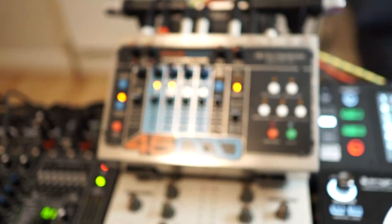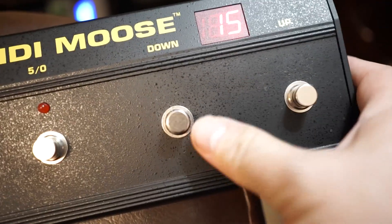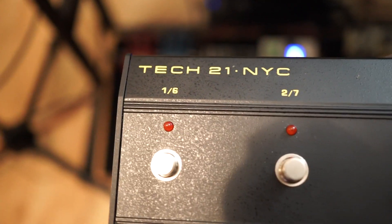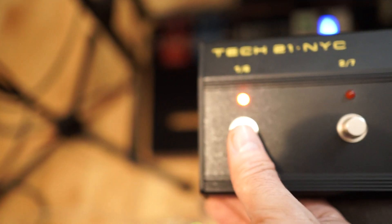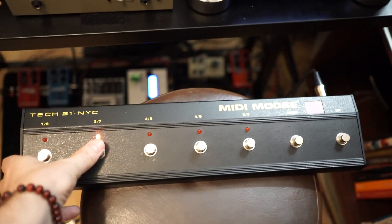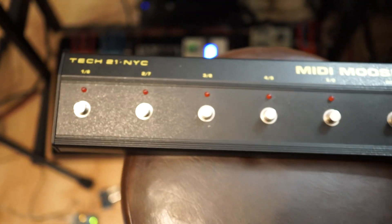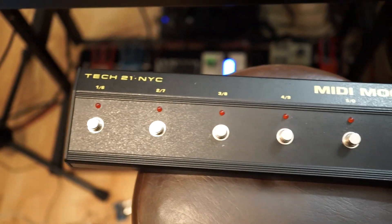I had the MIDI Moose directly connected to the looper, but I found this quite awkward to use because you need to bank through program changes in groups of five. So you bank up to five, and then the buttons give you access to program changes six, seven, eight and so on. What my Arduino box does is allow me to remap the MIDI Moose so I can choose which program change messages I want to send to the looper.